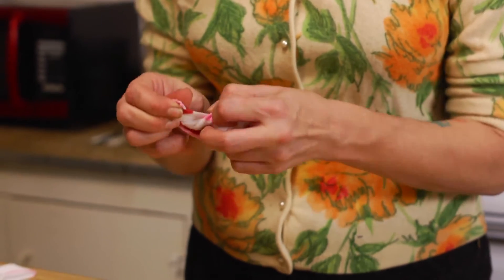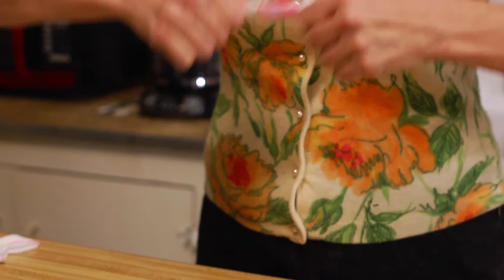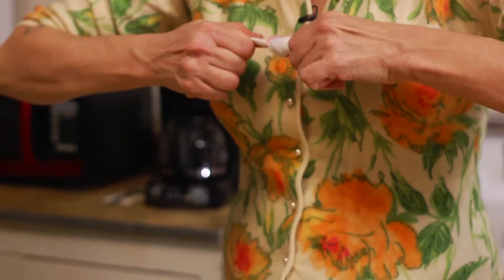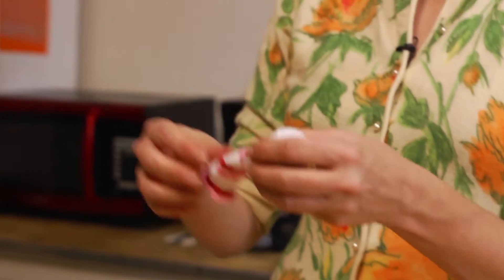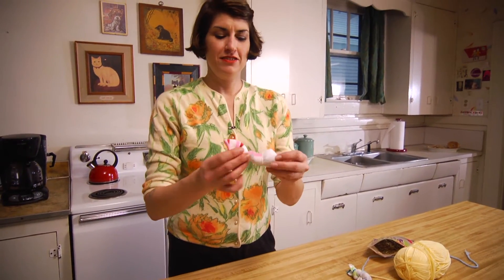This is so cute! I'm gonna pull it really, really tight so we get the shape we want. Now it's shaped like a fish, y'all — look at that!